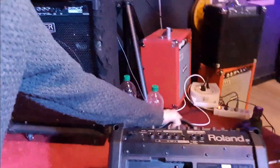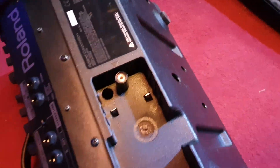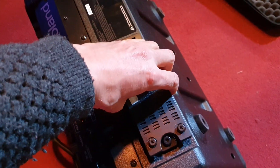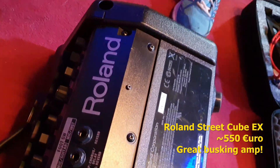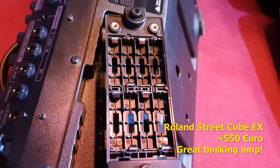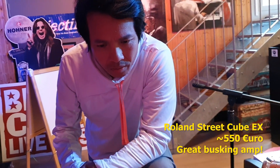This thing has on its back an input for a battery pack which can be inserted here. The model is a Roland Street Cube EX. It's really the best one. It's a great device but the battery pack holds eight double-A batteries — and on these batteries, how long does it run, Bonnie? Two hours maximum, right.